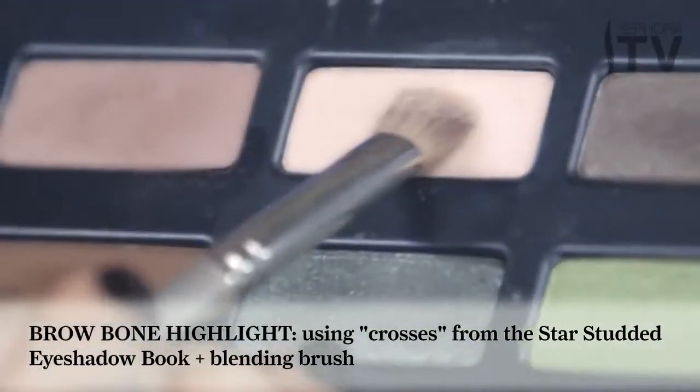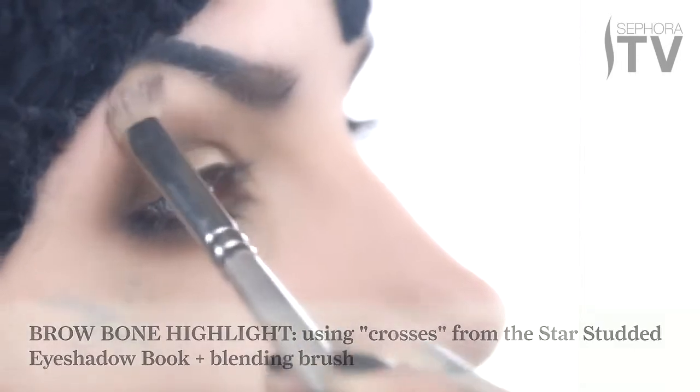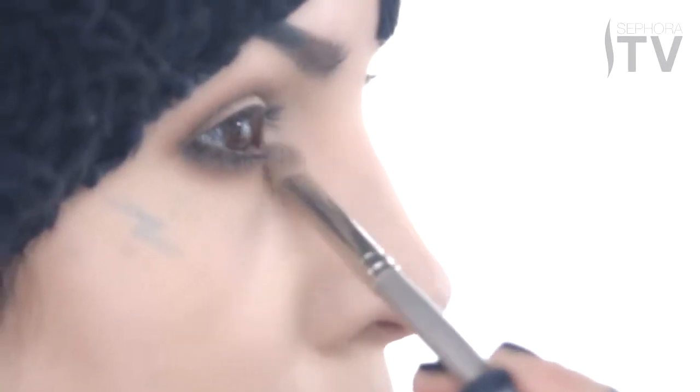Next I'm gonna use Crosses and I'm just going to dab this color right under my brow bone. Then I'm gonna use that same color and apply some to my lids. Once I blend that into my crease, I'm just gonna dab a little bit of it into the corner of my eye.